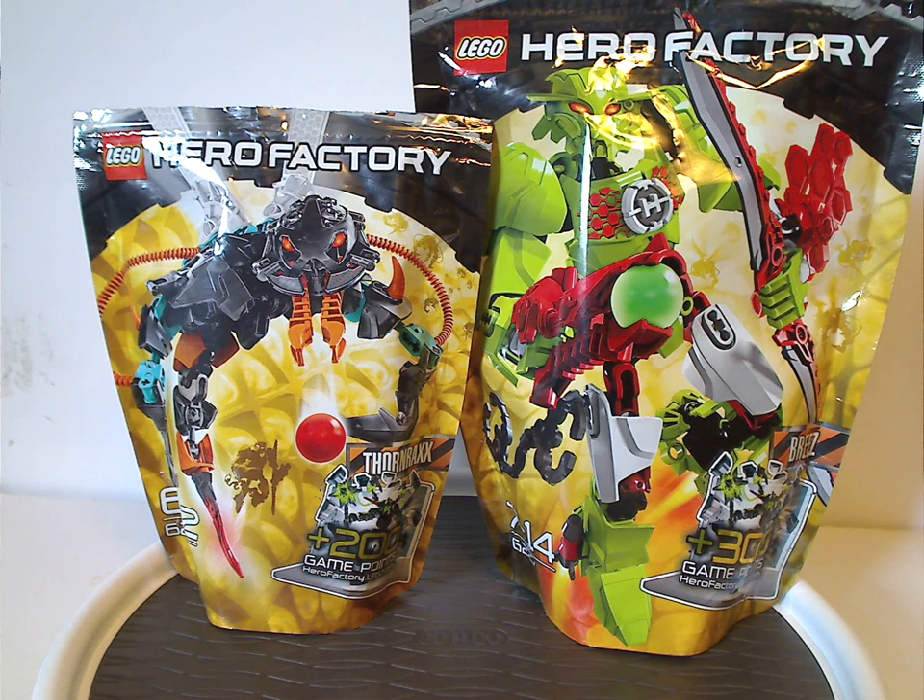An interesting fact with these two sets is that these were the only two of the wave that were originally set for 1.0, but for America they were delayed until the second wave in the summer of 2012. Not sure why that is — if anyone knows, comment down below.